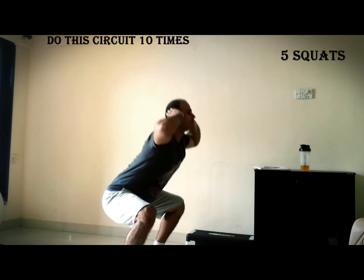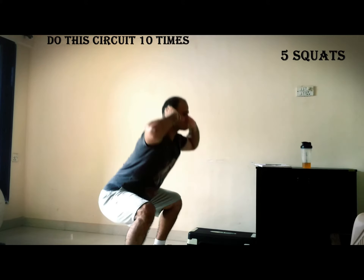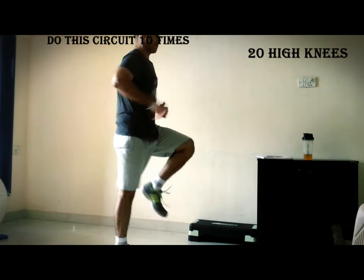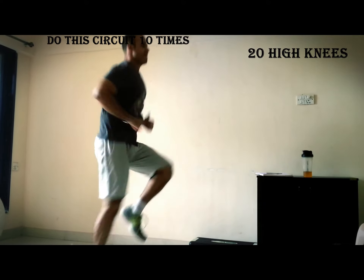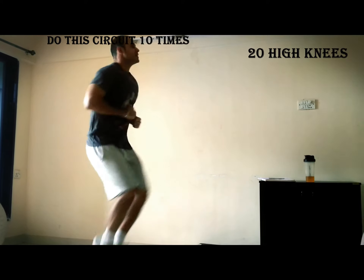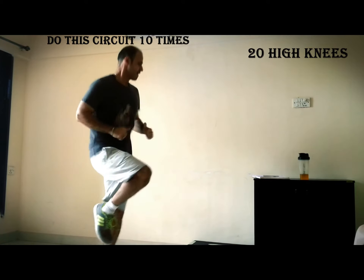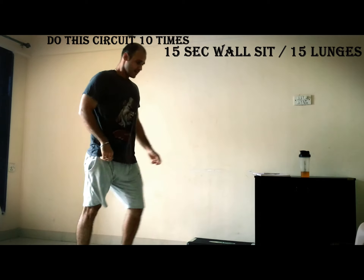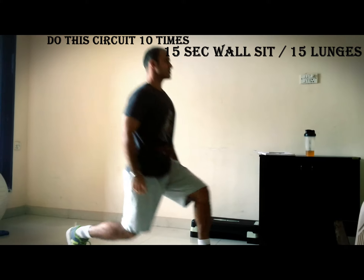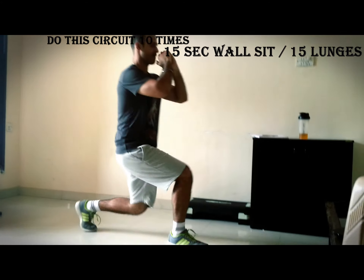This week we're going to be adding a few exercises. This week's circuits are going to look like five push-ups, five squats, 20 high knees, 15 seconds of walking or lunges — whatever you feel comfortable with — then 15 seconds plank, and then 15 seconds running on the spot. This is going to be the entire circuit for this week, and you're going to be doing at least eight to ten circuits every day.